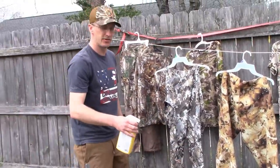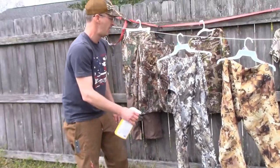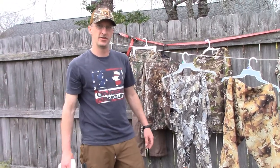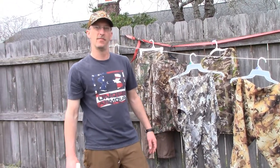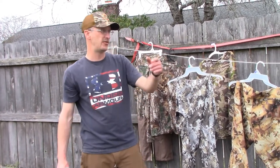You want to make sure — I especially pay attention to down here on the pant bottoms, and especially around the butt and your waistline, because that's where they're going to get you. That's where they get me most of the time. Pretty simple to apply — like I said, do all sides of your clothing, let it dry out here and you'll be good to go.